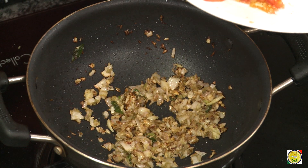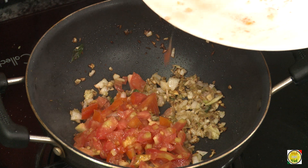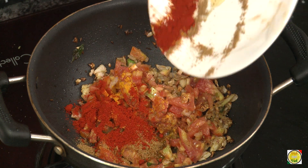Once the onions have slightly colored, add chopped tomatoes, hing, turmeric, garam masala, coriander powder, and red chili powder.